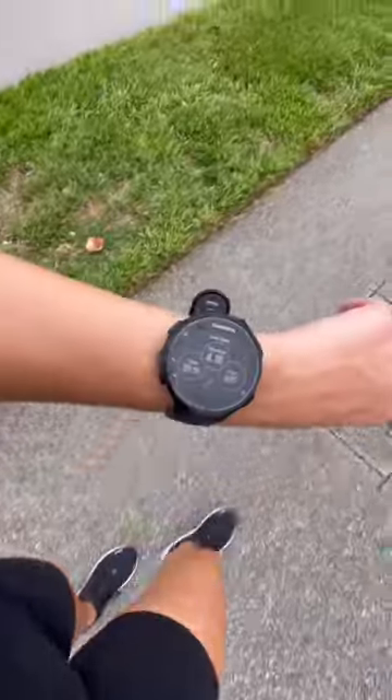I honestly really liked these sneakers. I was impressed with how natural my stride felt, and lately my toes have been hurting after running, and they didn't hurt at all after this run. So I would say that they were definitely a 10 out of 10.